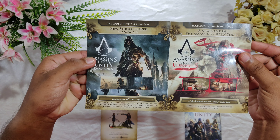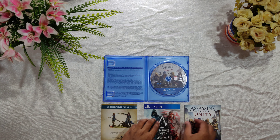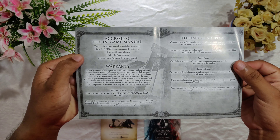This is very important if you need to have some DLC packs, if you're a gamer and if you need some exclusives. And followed by the Assassin's Creed Unity warranty card and all the support information.